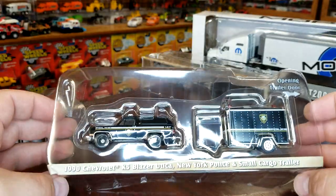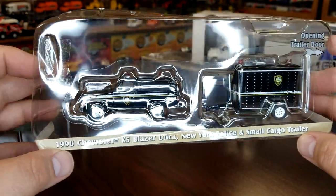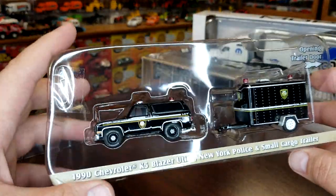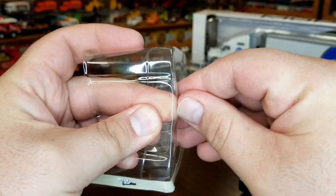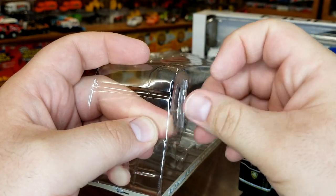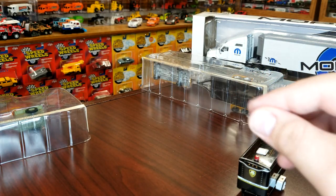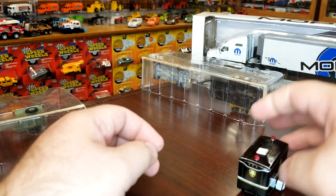Moving on to the other Chevy — this is also a New York model, a New York police small cargo trailer with the K5 Blazer. Little plastic piece on the front — throw that away. Slide this guy out, hold the truck in there so I can slide the trailer. And then another hitch — sure enough, this one's plastic too. Get that guy folded in with the tape. Yeah, they're plastic — okay.